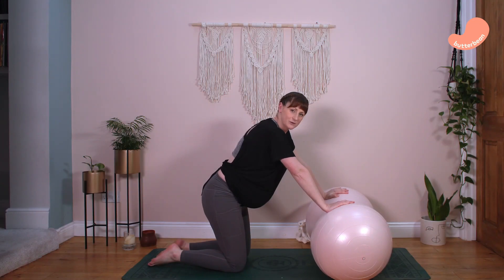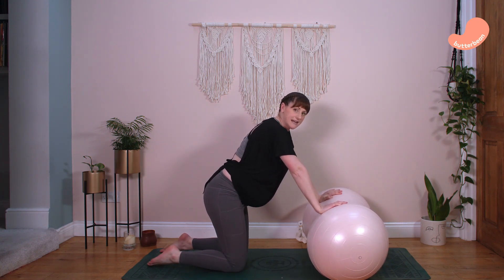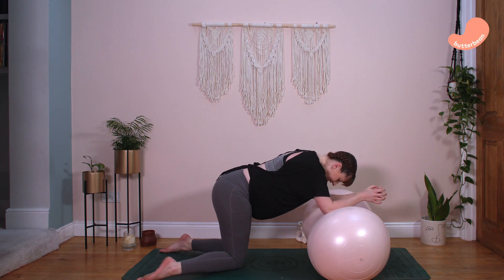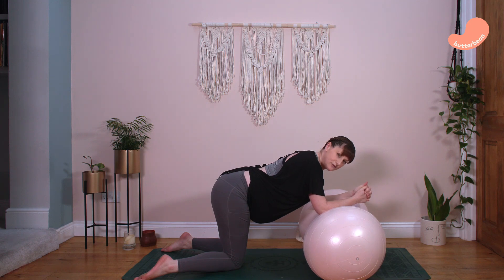Finally, I'll demonstrate supported hands and knees again for the second stage of labour to make it really clear. Take your weight onto the peanut ball, bring your knees together with feet apart — this opens up the pelvic outlet to give more space for your baby to be born.